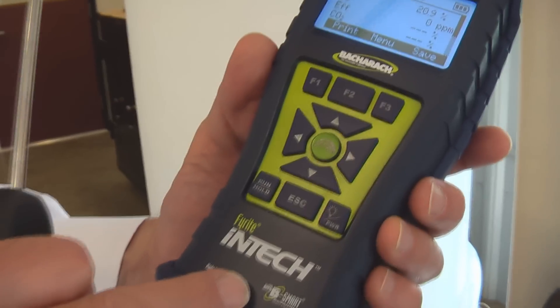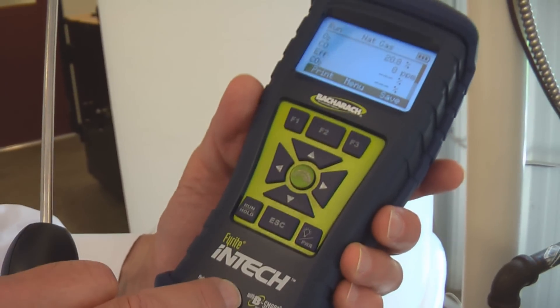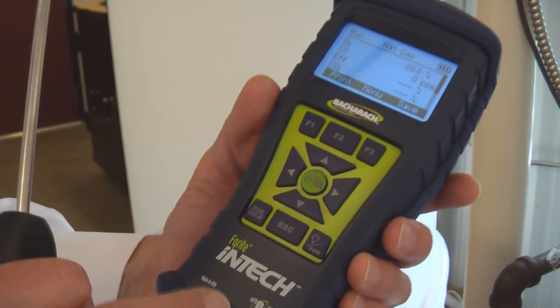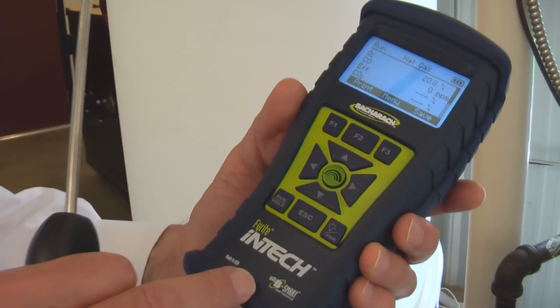You can see that this INTECH is worked with our BeSmart program. So you can order pre-calibrated sensors, CO sensors, from the factory, have them shipped directly to you, where they can be installed in the field. So not only is the analyzer easy to use, but it's also easy to maintain.